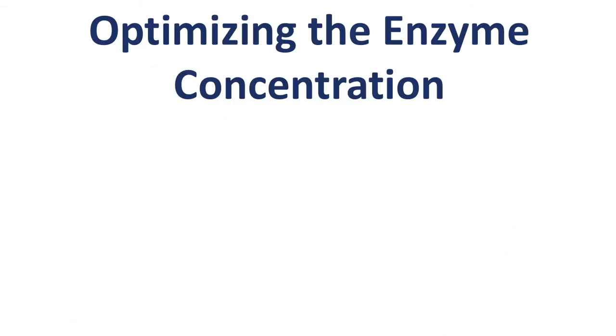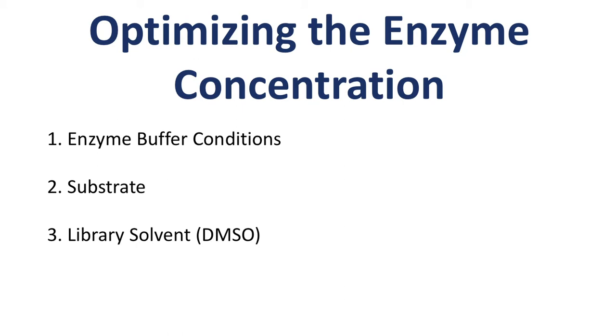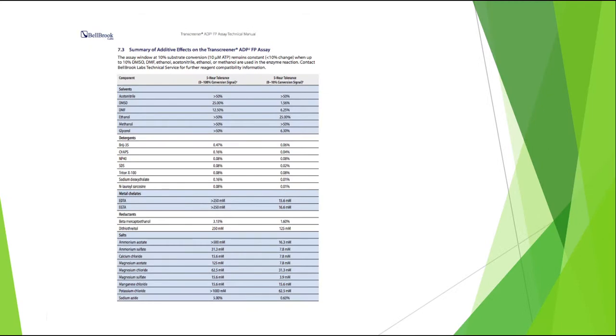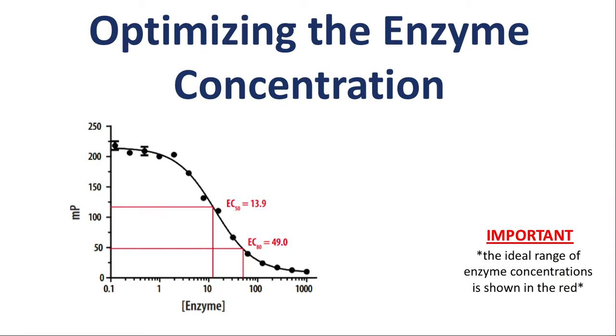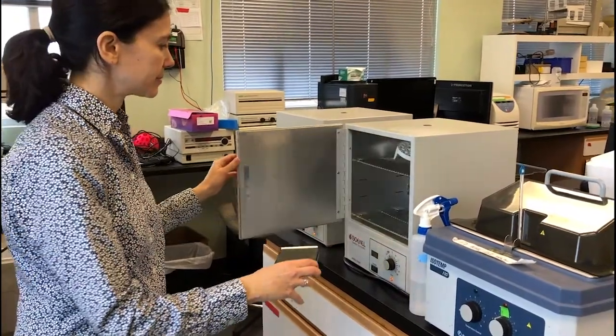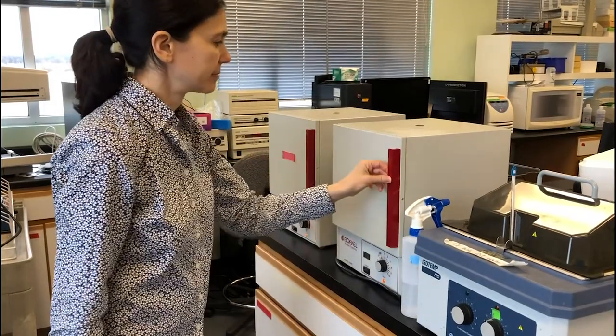Perform an enzyme titration to identify the optimal enzyme concentration for the assay. Use enzyme buffer conditions, substrate, library solvents such as DMSO, and ATP concentrations that are optimal for your target enzyme. Buffer components may affect assay sensitivity; please refer to section 7.3 of the technical manual for more information. To achieve the most robust assay, the quantity of enzyme required to produce an 80% change in FP signal, or EC80, is ideal for screening of large compound libraries and generating inhibitor dose-response curves. The enzyme-reaction mixture should be 10 microliters; incubate at a temperature and time ideal for the enzyme target before adding the ADP detection mixture.